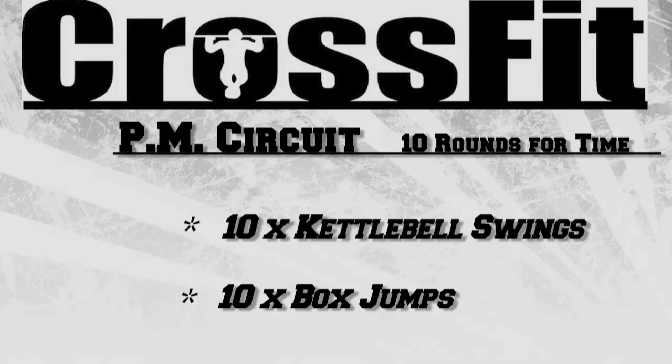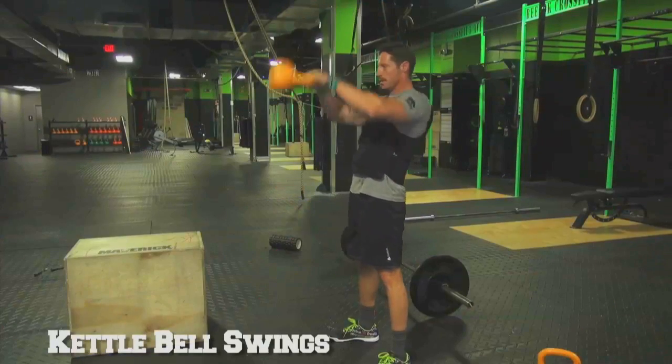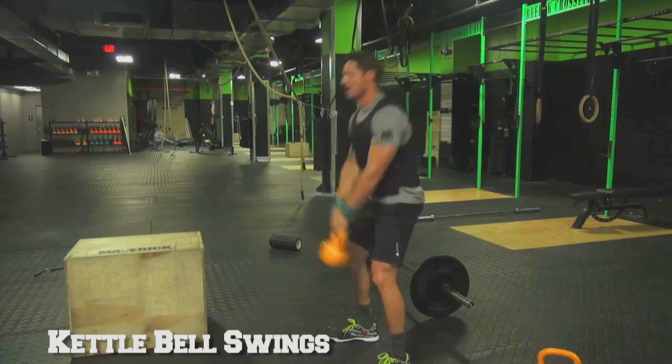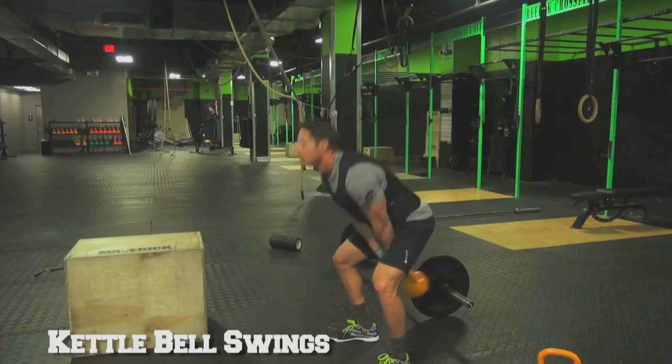Friday afternoon workout is 10 rounds for time of 10 kettlebell swings and 10 box jumps. With the kettlebell swings, Nate is going to drive his hips back almost as if he was going into the bottom of a deadlift. He then drives his hips back and snaps his hips vertical as he extends his arm overhead.